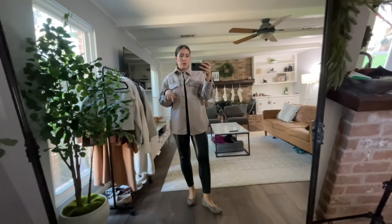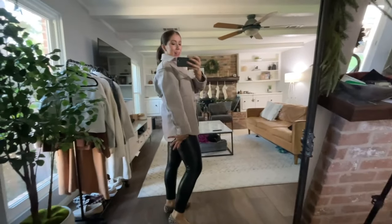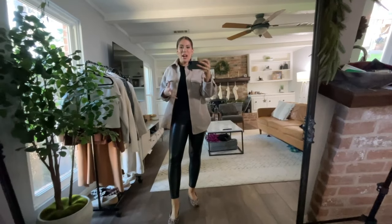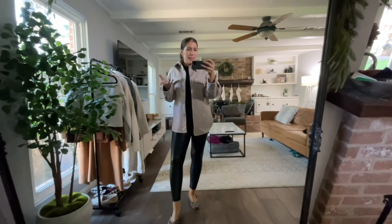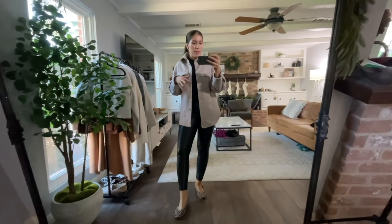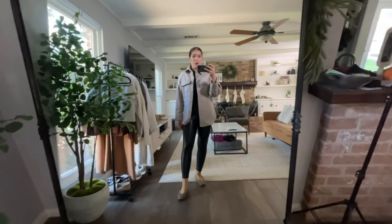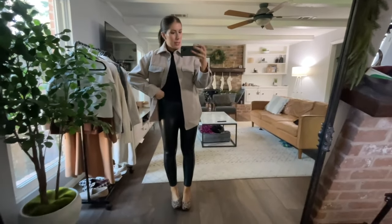Here's another outfit idea if you want to swap out the big chunky knit. Instead I have an eight-dollar tee from Target underneath and then I put a shacket over it from H&M. What I like about it is that it covers the backside — personally I wouldn't walk around with very tight exposed leggings unless it's a workout outfit. The shacket is perfect because it just covers, and it's a little more lightweight so you're not super constricted. Still wearing the same Abercrombie leggings and the comfy shoes.